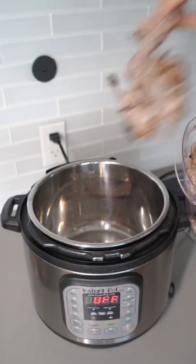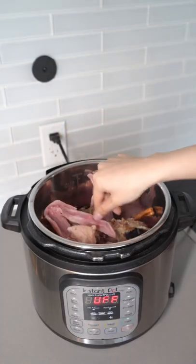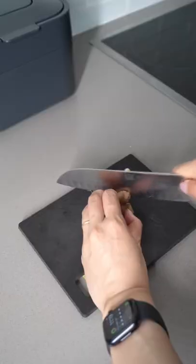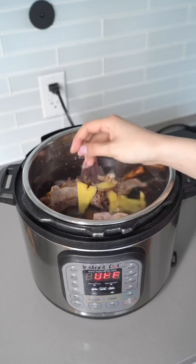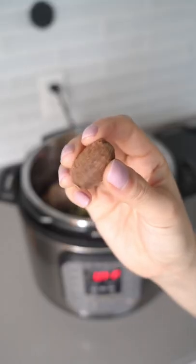First, take your duck bones and put them in the Instant Pot. Raw ones and cooked ones are all fair game. Fill with cold water until all the bones are covered. Now wash and slice your ginger, put that in the pot, along with bay leaves, black peppercorns, and black cardamom.